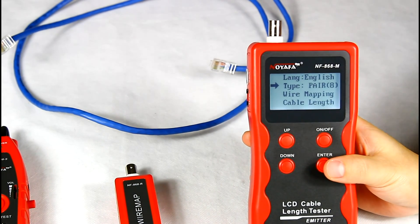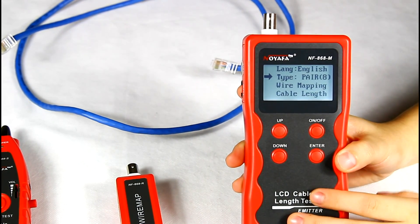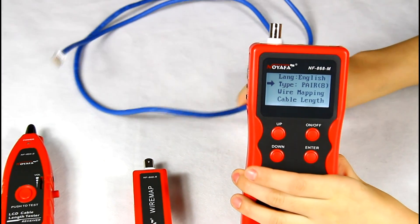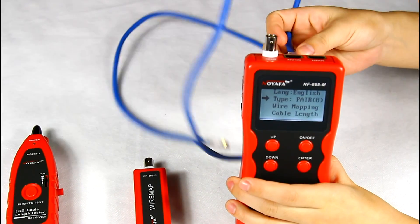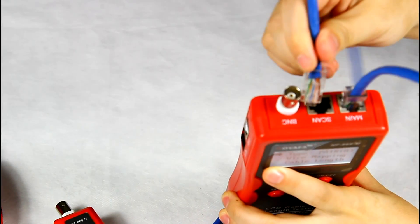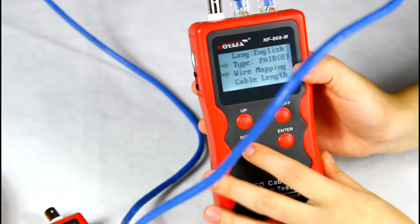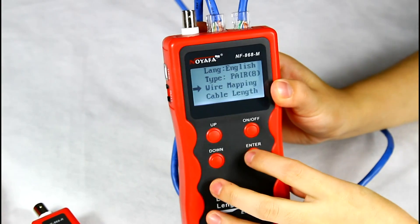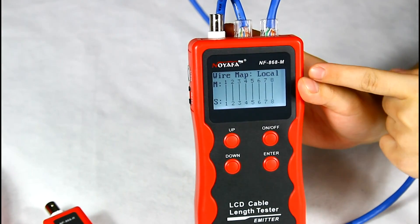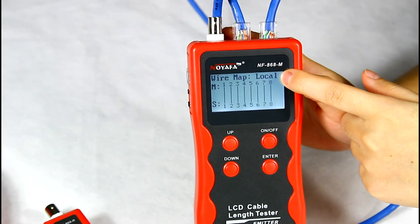I'd like to test a LAN cable. It has two working modes: locally testing and remote testing. Let's operate local testing with the main tester first. Insert one end of the cable to the main port of the emitter and another end to the scan port. Here we choose the wire mapping function from the main menu. You can see the result on the screen: 1 to 1 until 8 to 8. There is a 'local' label on the screen, which shows this is a good LAN cable.